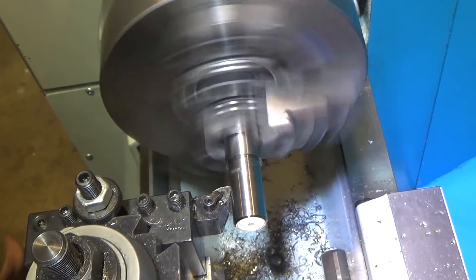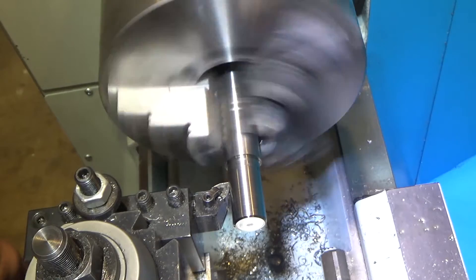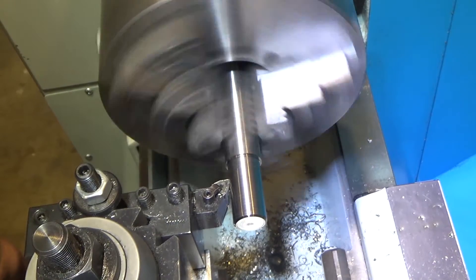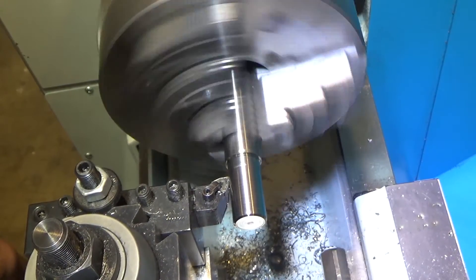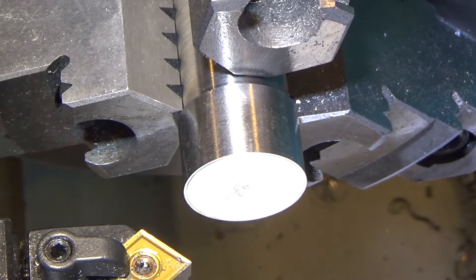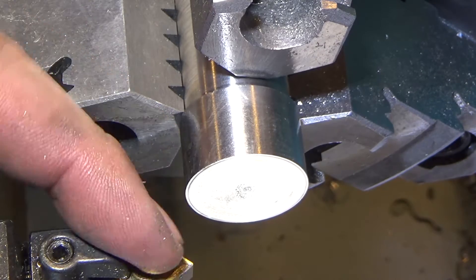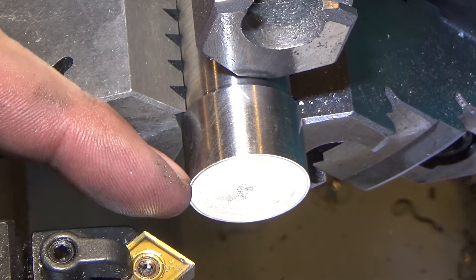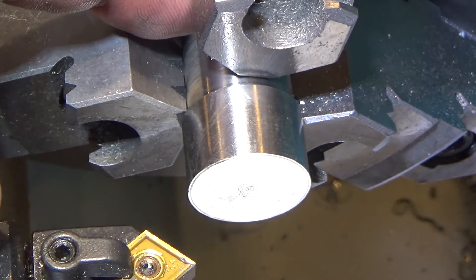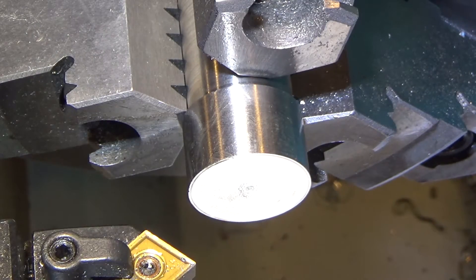Taking a spring pass to get the last half a thousandth for the interference fit on the hook side. This is the part the hook goes into. We're turning it around and putting a rather steep chamfer on it, then we'll drill a hole down the center for the diameter of the hook. Next we'll turn a point on the hook stock, heat it up, bend it, and we'll be done. Let's watch the chamfer.